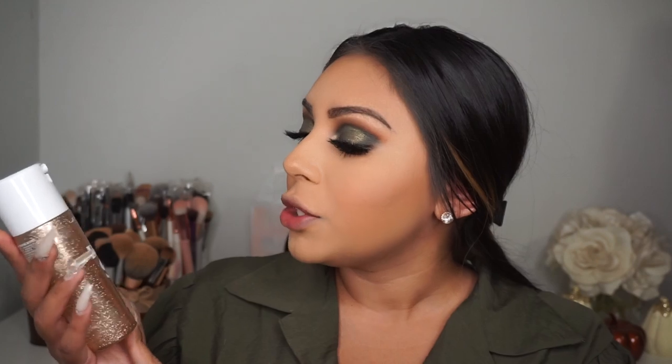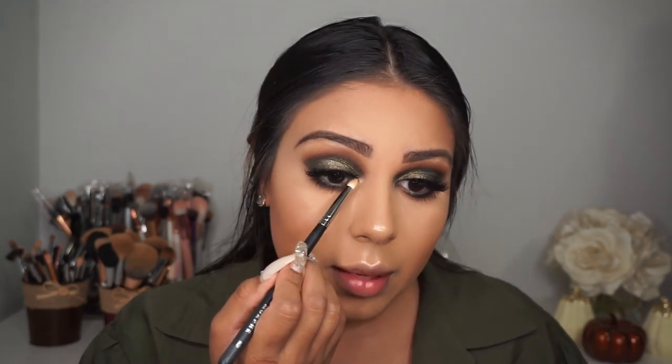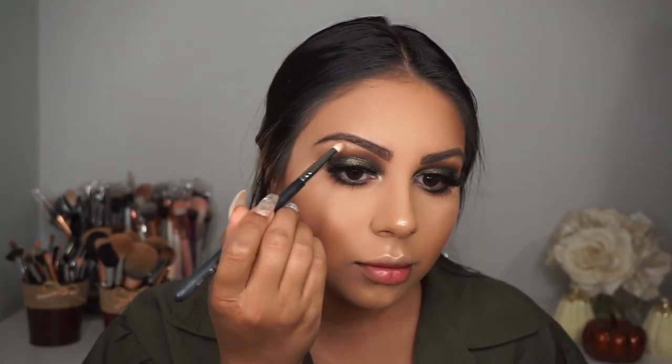I'm setting my face and prepping for highlighter using the Anastasia Beverly Hills Dewy Set setting spray — I love how this smells. For highlighter I'm using my Laura Geller Gilded Honey highlighter, an oldie but a goodie. I also apply some on the inner corner of my eyes and the brow arch using the same highlighter.